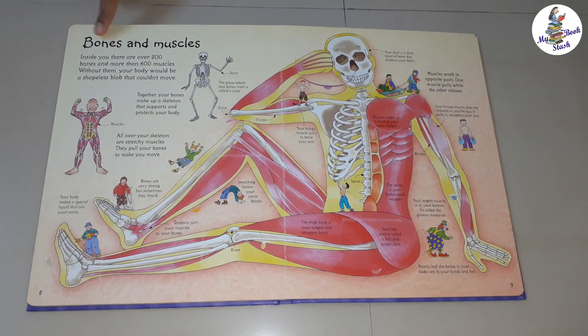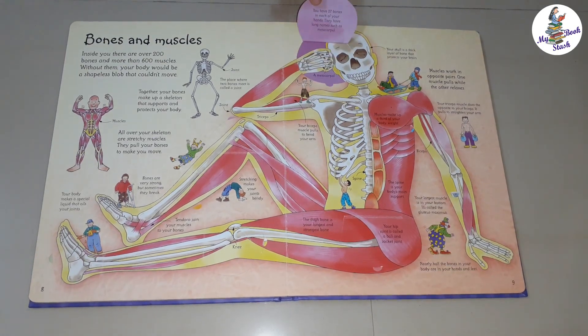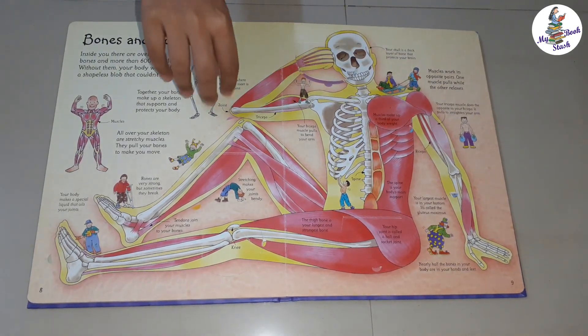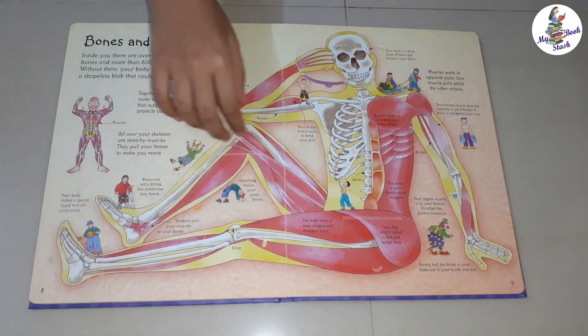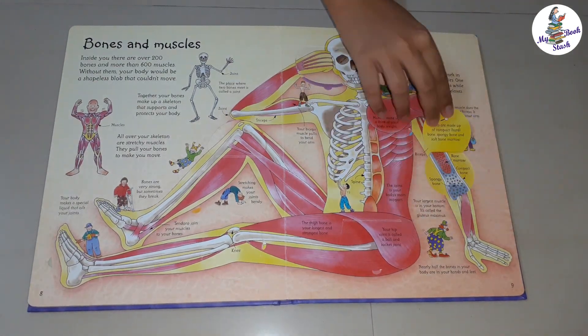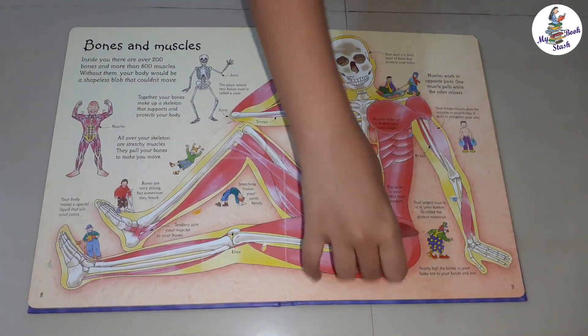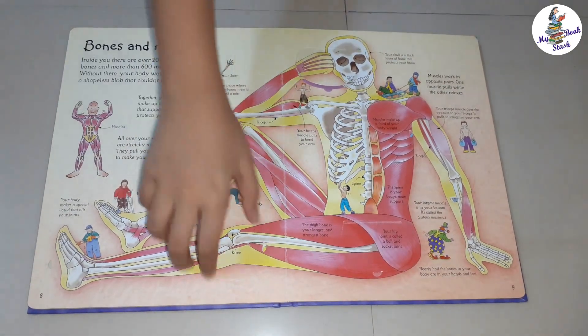The next page is Bones and Muscles. Here, an entire skeleton is shown partly covered with muscles for our understanding. Flaps are given at bone joints so we can understand how the joints look and work. Again, a lot of supporting information is around.